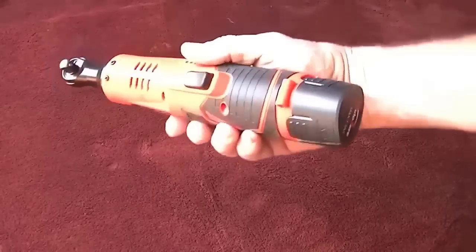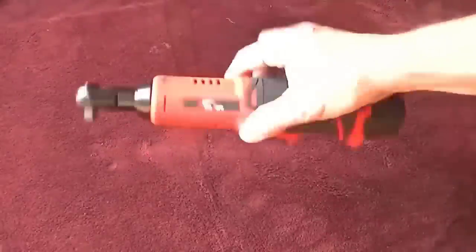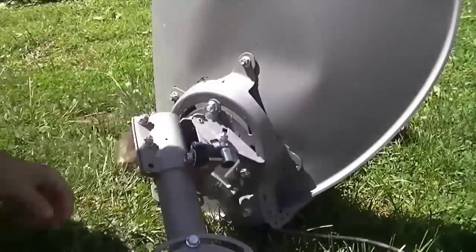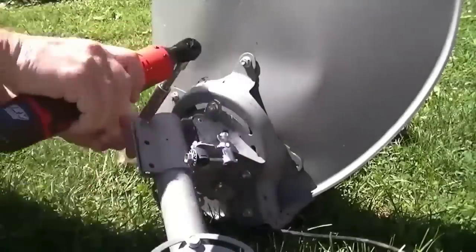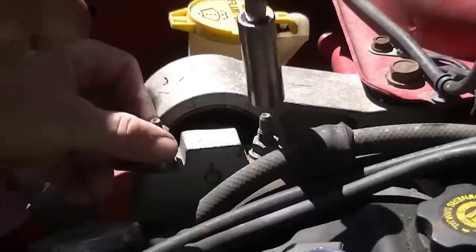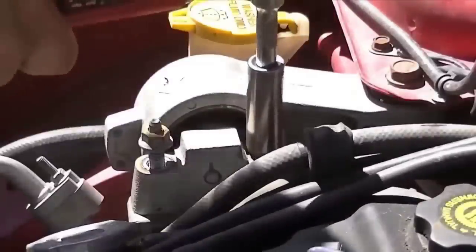The cordless wrench is designed for everyday professional use; its comfortable shape and compact size make it easy to use in hard to reach places. The reverser enhances the wrench's function, and the ergonomic soft non-slip rubberized handle is comfortable to grip. Equipped with a stepless speed switch, you can easily adjust the speed to suit your needs — simply increase or decrease the pressure on the trigger. Useful both in the home workshop and in the workplace.